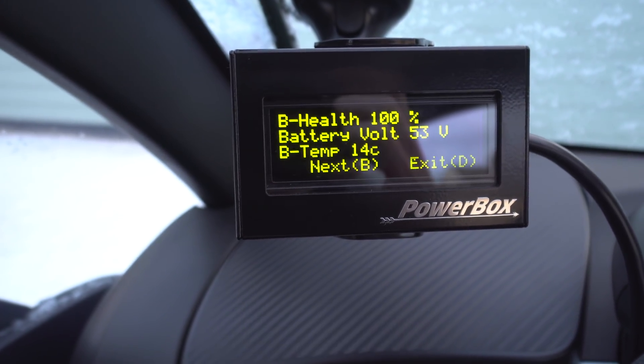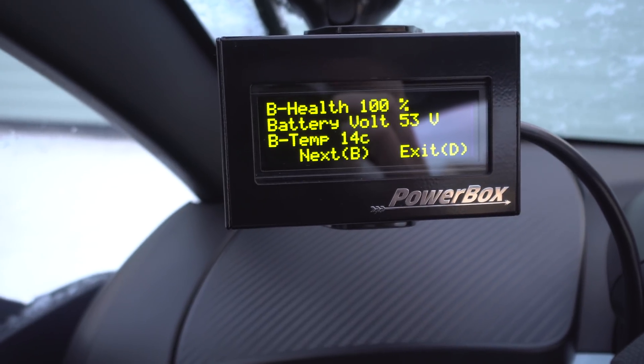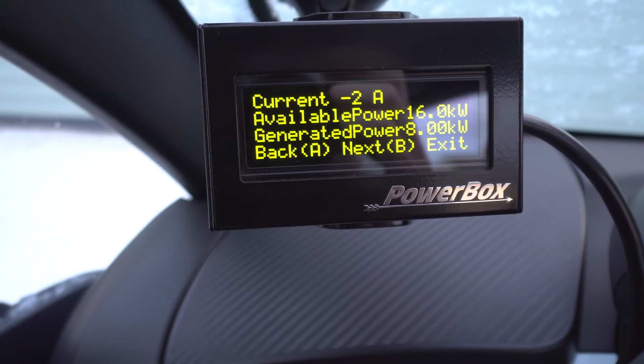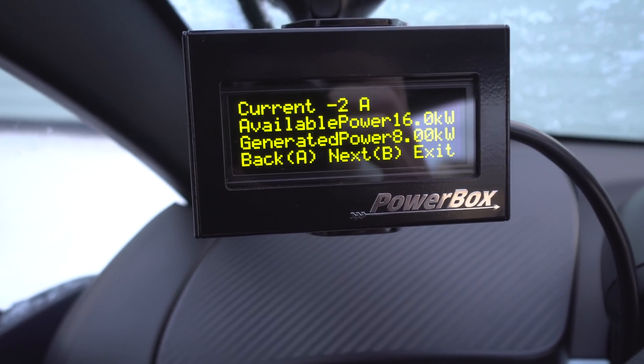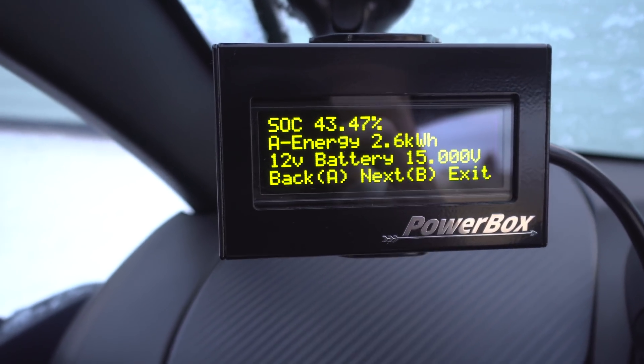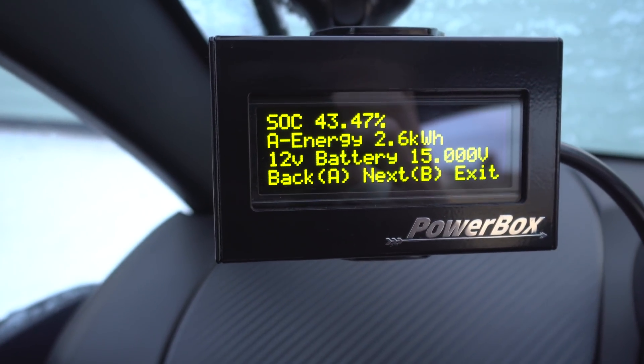Setup, Info menu — Battery Info. Could it be under there? Battery Health, and next: Available Power. Oh, the 12-volt battery is on there as well — he's put the 12-volt battery voltage on there, which is useful.